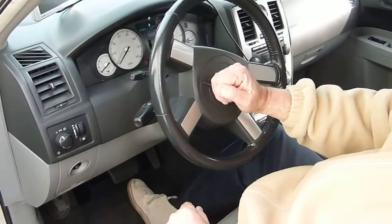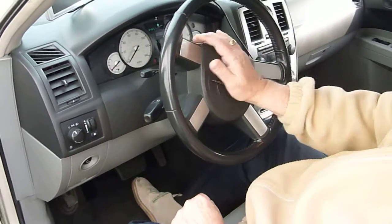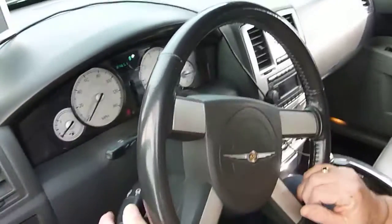We'll do the horn. Horn works good. And we have all the gauges working, right? Yeah.